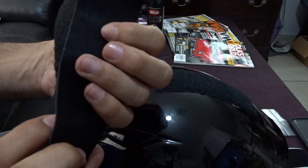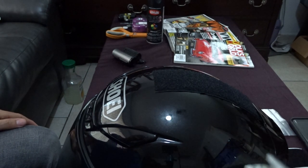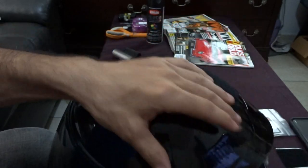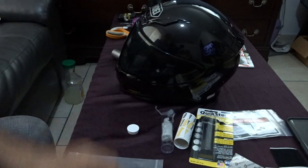I have regular velcro that I'll cut up. I chose black for the black helmet, and I also have white velcro for my white helmet that I'll do the same thing with.